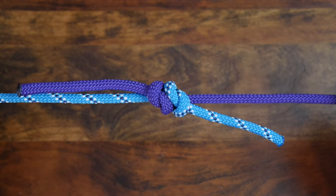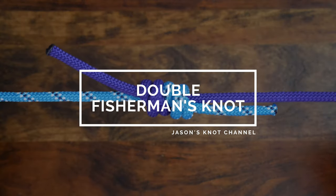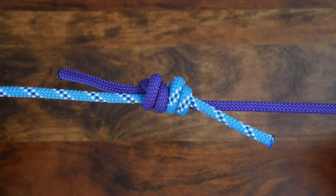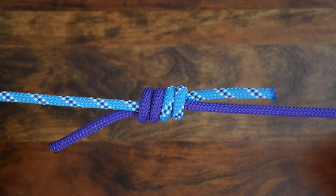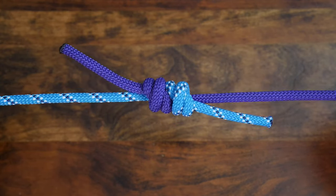Now let's look at how to tie the double fisherman's knot. The double fisherman's knot is a stronger version of the fisherman's bend and has less tendency to slip. This knot and a triple wrap version are commonly used in rock climbing and mountaineering to tie two ropes together.